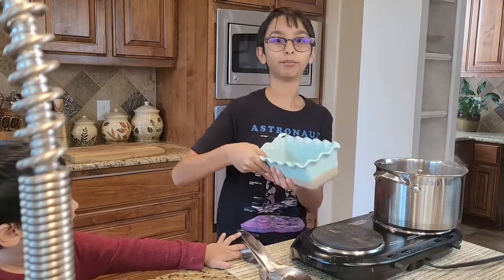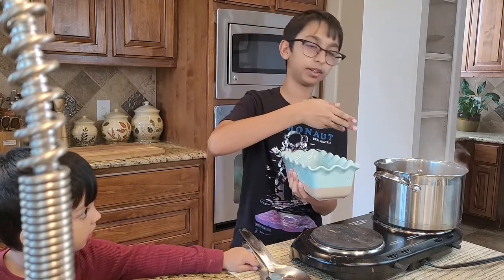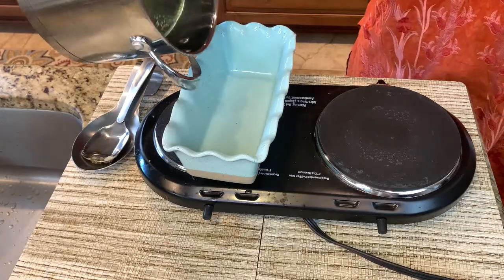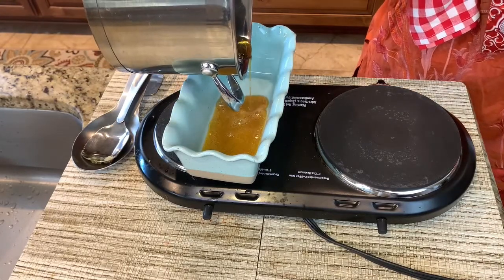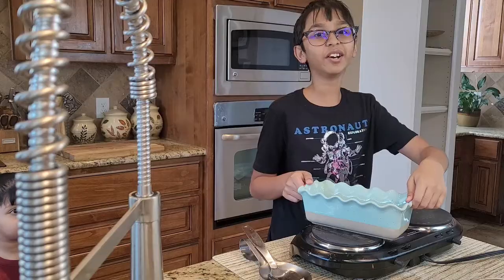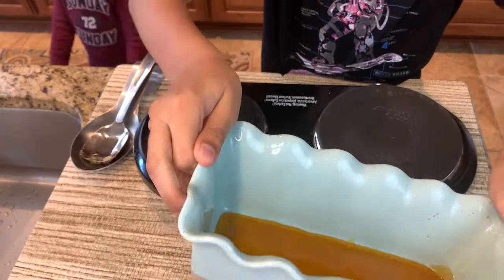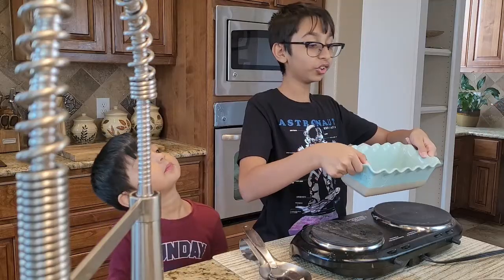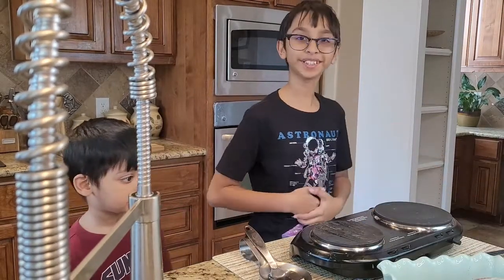Right here I have an oven-safe bowl. I'm going to pour this caramel syrup into it. Now you want to even it out. Look how beautiful the color is. I'm going to put this aside and start making the pudding.